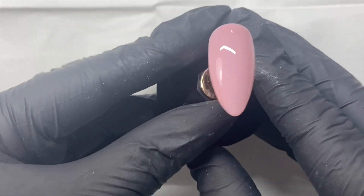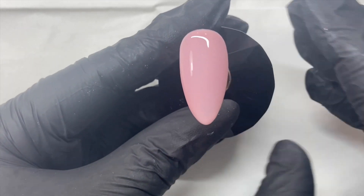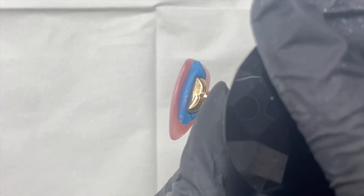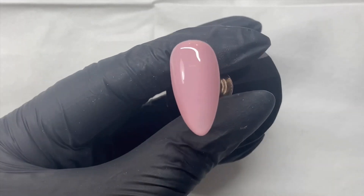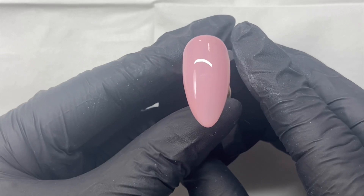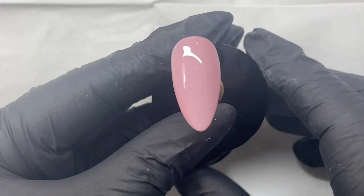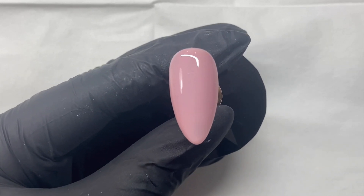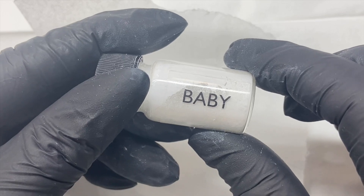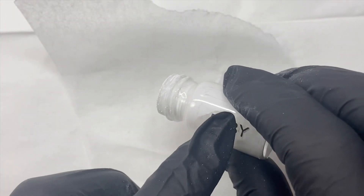You may find with some top coats that you do get some streaks after applying them, so if this happens just pop your tip upside down for 30 seconds to help it self-level before you put it into the lamp. For this coat I'm going to cure it for 30 seconds in the Magpie lamp so that we still have a nice tacky layer, and then I'm going to pop it back in for another 30 seconds once I've applied the pigment. While that's curing I'm just going to put a little bit of Baby pigment onto a piece of parchment paper.